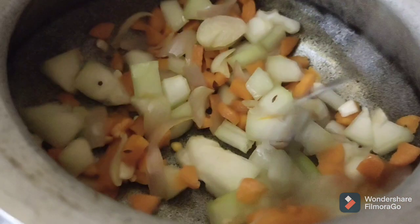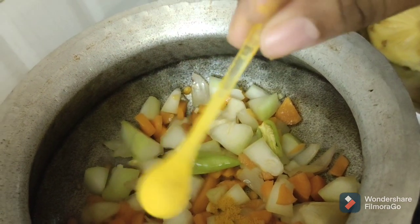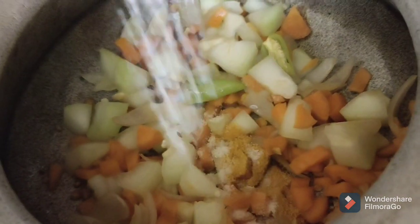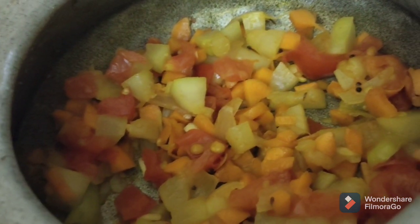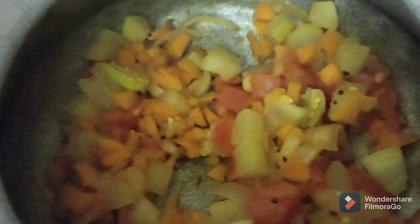I will cook in the pan for about 2 minutes. Then put the pan on and mix. Mix in the tomatoes — I will mix the tomatoes and add a tomato, mixing them with a glass of water.